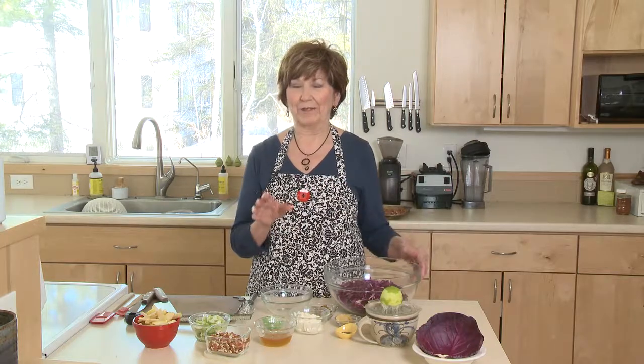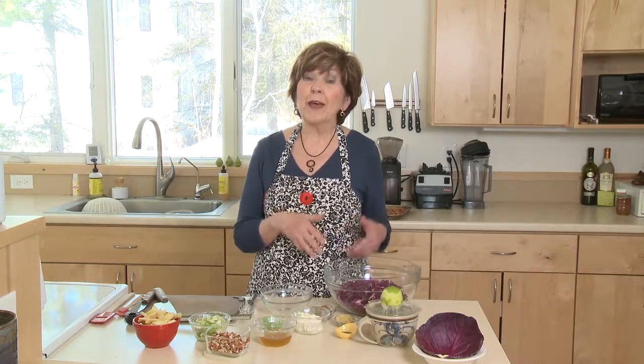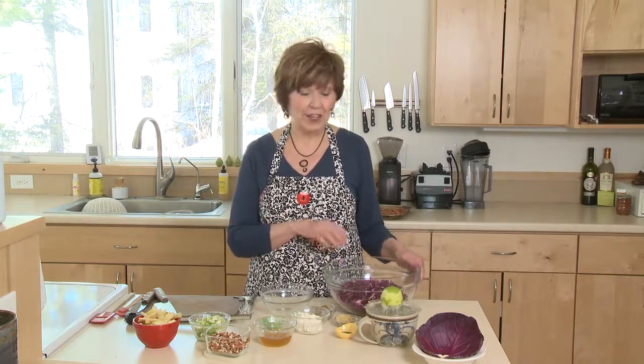Cabbage is one of those vegetables that just keeps so well in the refrigerator. It can be good for weeks, and that's why I always have some on hand. I love to roast it, I like grating it into salads, I like to saute it and add it to mashed potatoes. Today I'm going to show you another way I like to use cabbage — in an apple and cabbage slaw.